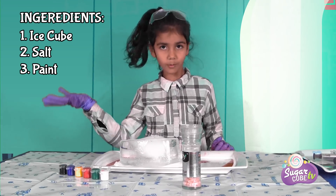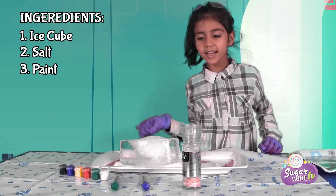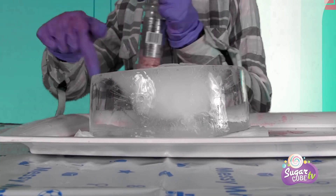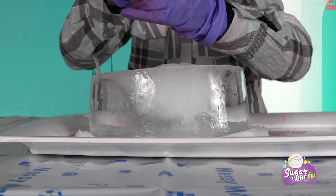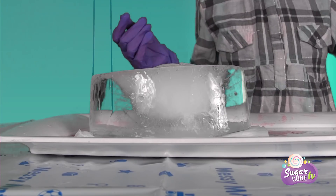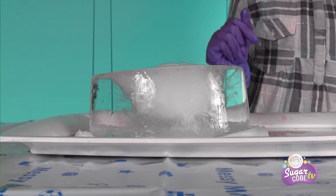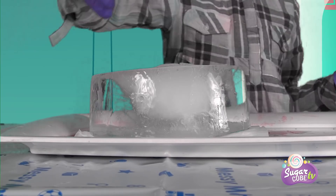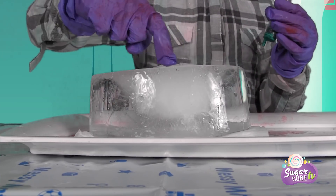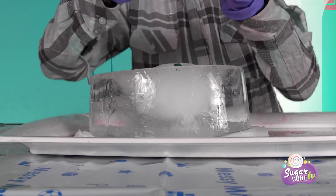We've got two colors of paint — and that's all we need. So we'll first sprinkle our salt on. Let's sprinkle more — we need it to make the ice melt quicker. Next we have to take the color green. I choose green first and we have to put it in the holes — I need some holes in here. In those holes we have to pour it like this. We got one.